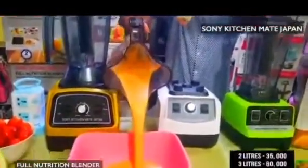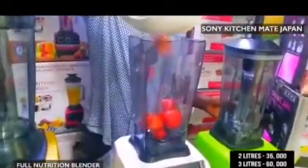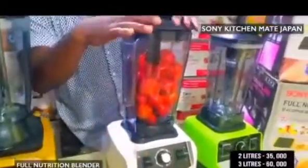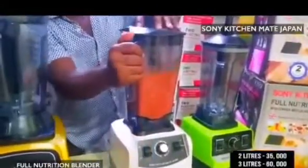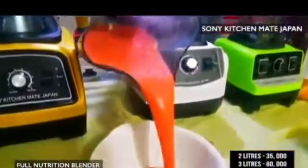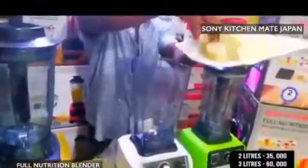Sone Kichime Japan blender is also for your tomato — it blends your tomato very easy, very simple, very fast. Pack your tomato inside, close it. Sone Kichime Japan blends tomato, pepper, onions, ginger, carrot, crayfish — anything fresh, anything dry. As you can see, your tomato comes out very very smooth.